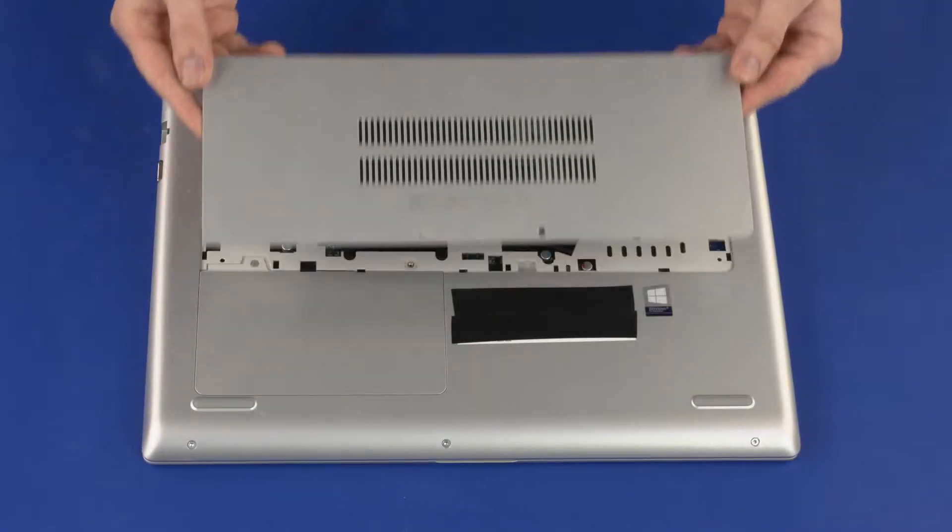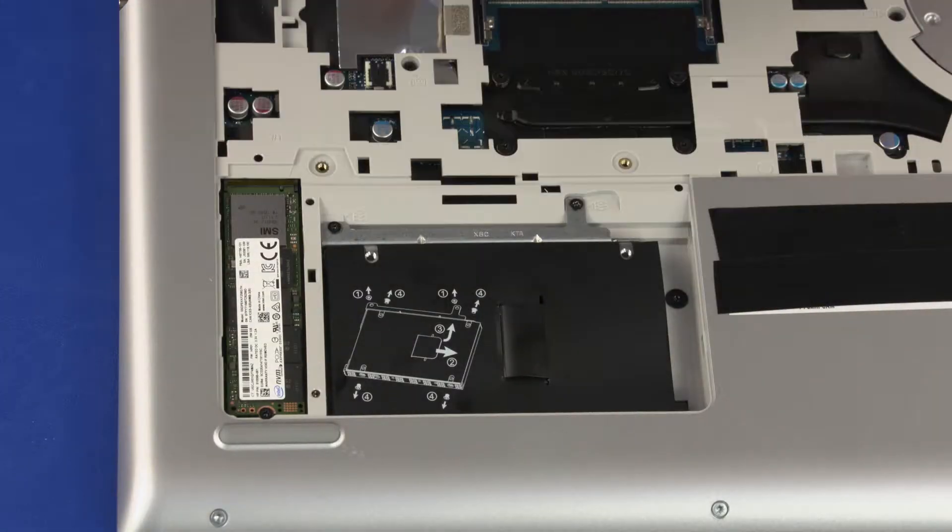Before you begin, remove the service cover, storage drive cover, and keyboard.